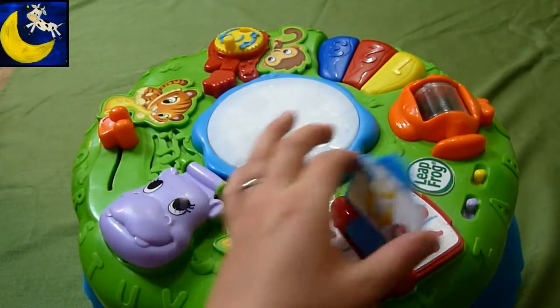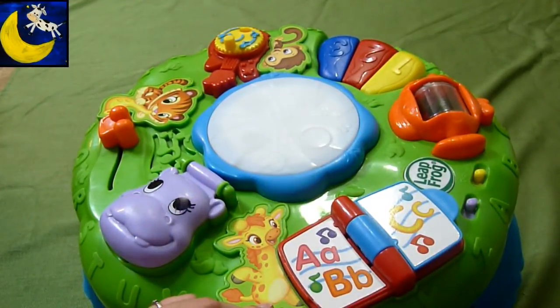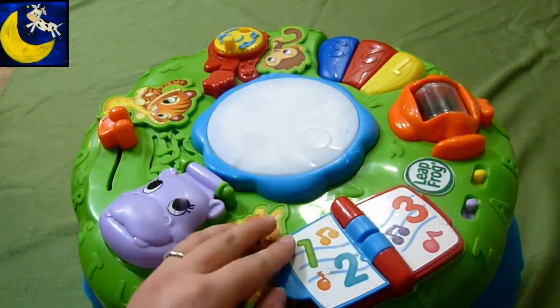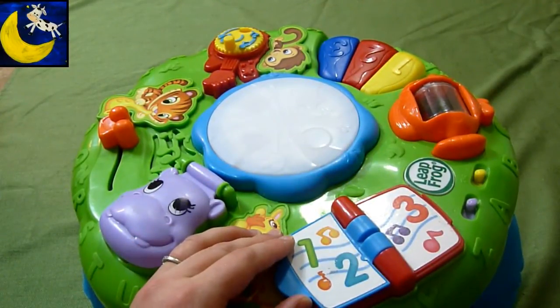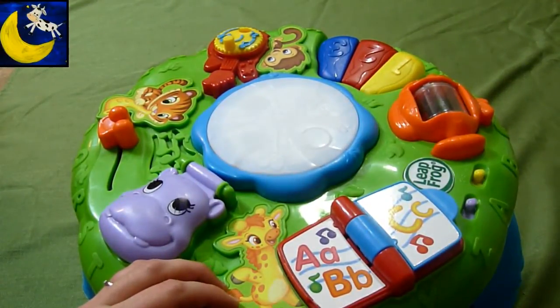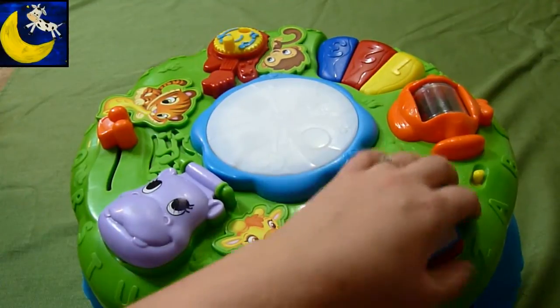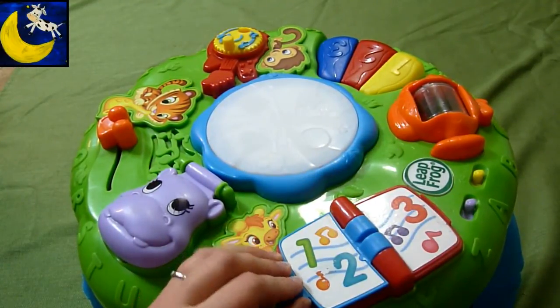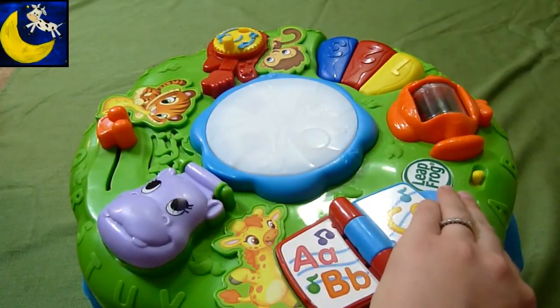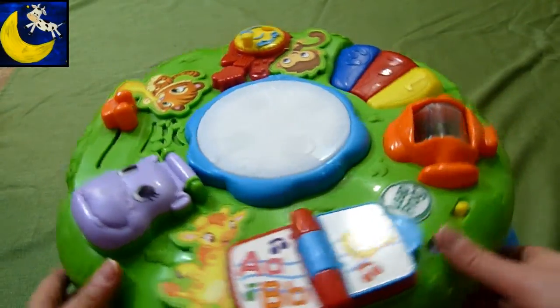We got a giraffe. My favorite letter is G. G is for giraffe. I love numbers. What's your favorite number? Have you met my four friends? Monkey, fish, hippo, and tiger. Giraffes have four legs, two ears, and one nose. My favorite letter is G. G is for giraffe.